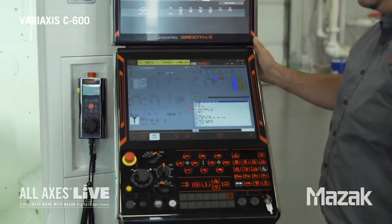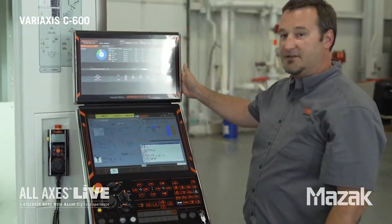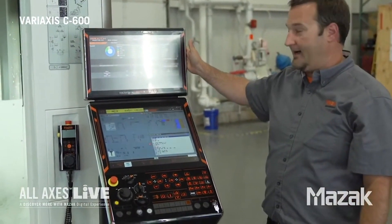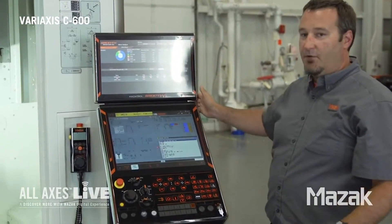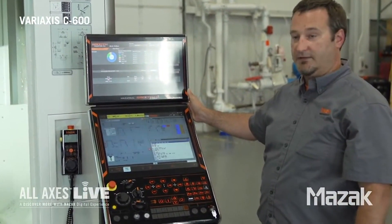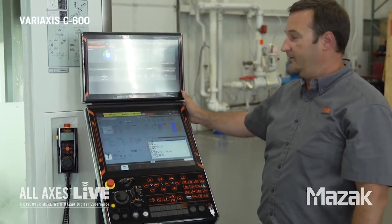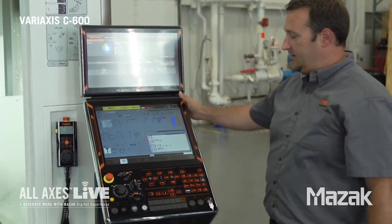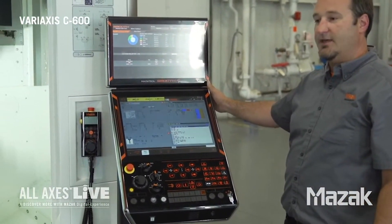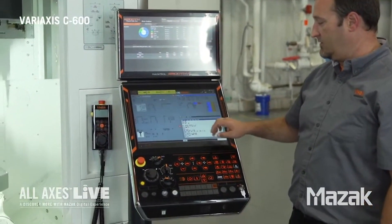We're going to check out our new Smooth AI control. One thing you notice that's different from our Smooth X is we have this additional monitor up top. This is an optional monitor that will allow you to run a PC and software of your choice. In this case, we're showing the Smooth monitoring software on top. Down on the bottom control, this looks similar to our Smooth X control — it is also a full touch screen control.